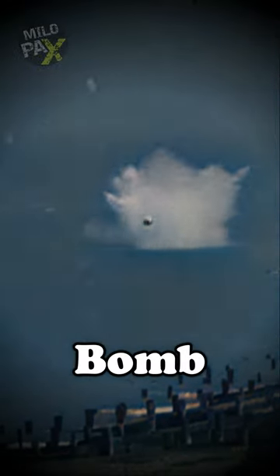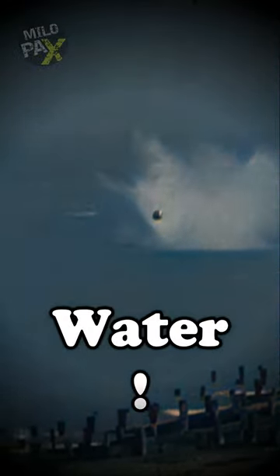This is a 9,000-pound bomb skipping on the surface of the water. During World War II, the British faced a daunting mission: taking down heavily fortified enemy dams and battleships. Standard bombs proved ineffective, so they devised bouncing bombs — cylindrical explosives designed to skip across the water's surface.